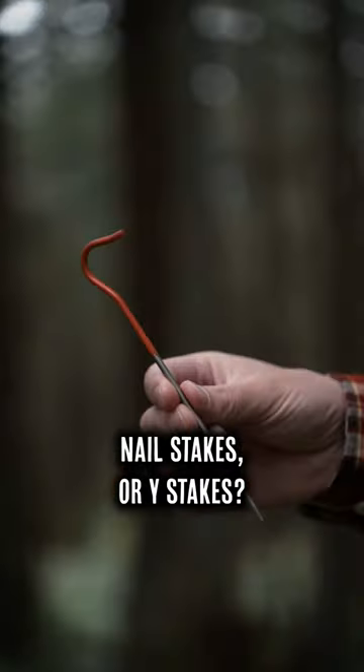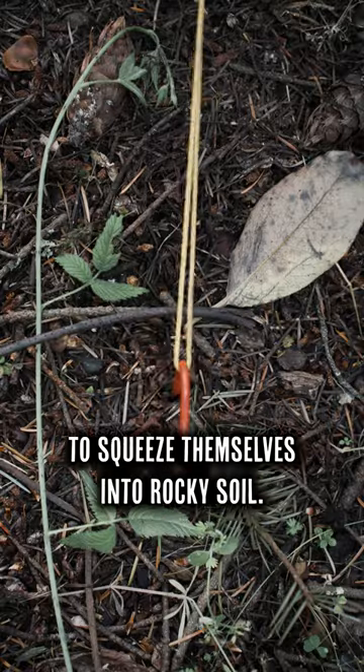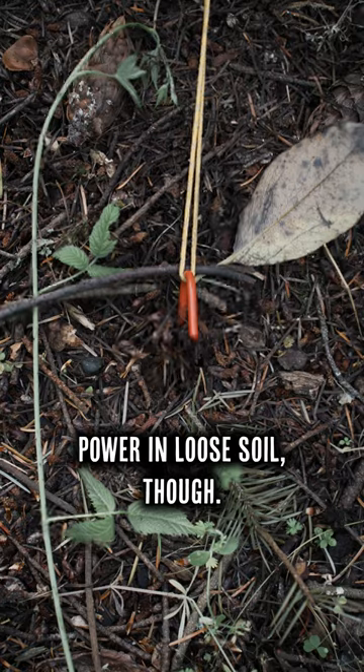The age-old question: should you use shepherd hooks, nail stakes, or Y stakes? Shepherd hooks are the lightest of the bunch and they're thin enough to squeeze themselves into rocky soil. They offer little holding power in loose soil, though.